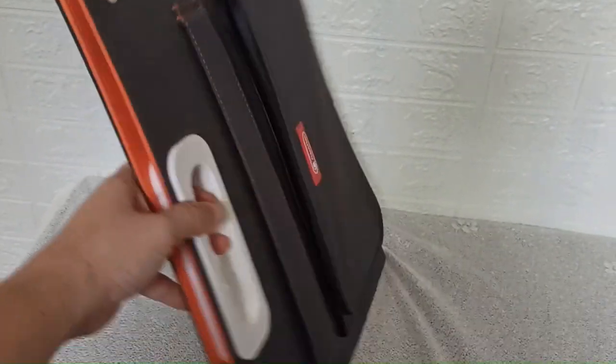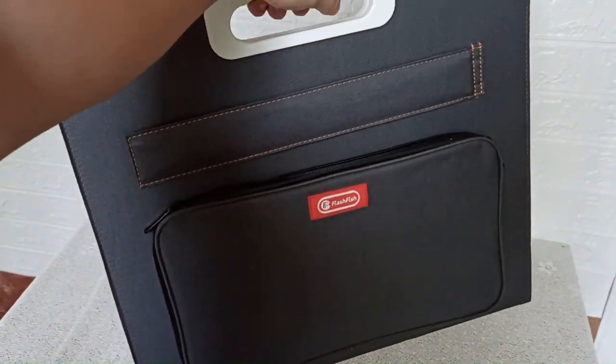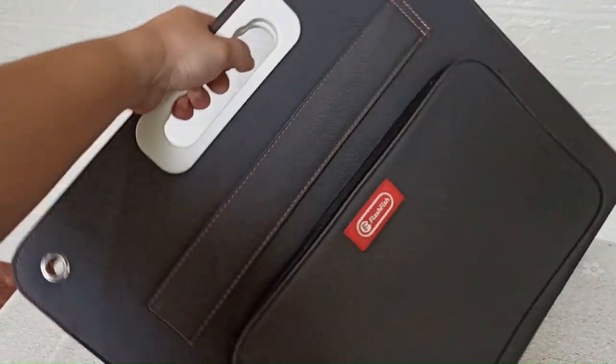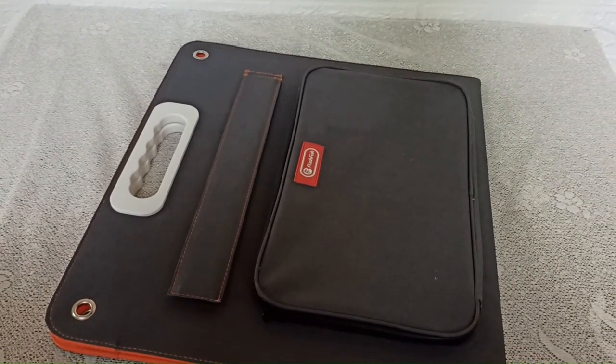Now you can see how portable this is — it is not heavy, so you can bring it anywhere. Now we're going to test it outside.